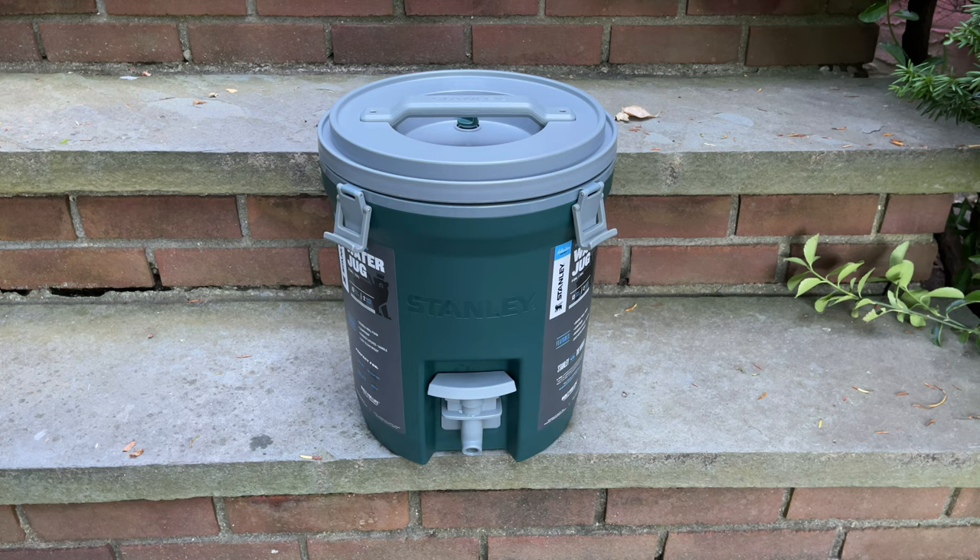So there you have it — the Stanley Fast Flow two-gallon water jug. Thanks for watching. Remember to hit the thumbs up if you like the video, leave a comment down below, and don't forget to subscribe to the channel and hit the bell icon to receive notifications. Thanks again, have a great day.